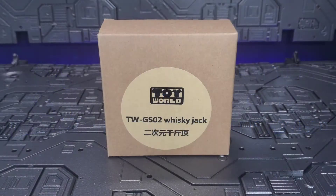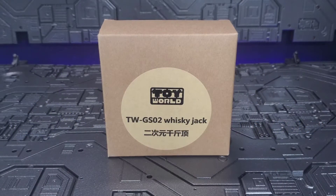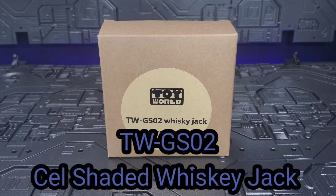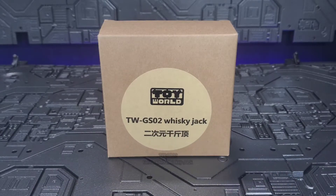This video is not intended for viewers under the age of 13. Viewer discretion is advised. Hey everyone, welcome back — sorry it's been a little while, but let's get things going again. Today we're taking a look at the Toy World TWGS02 Whiskey Jack, their legend scale cell-shaded version of a G1 Wheeljack. He does look amazing, so I'm pretty excited. Please like and subscribe to the channel and don't forget to hit the bell. Let's see what he has in store. Stay tuned.